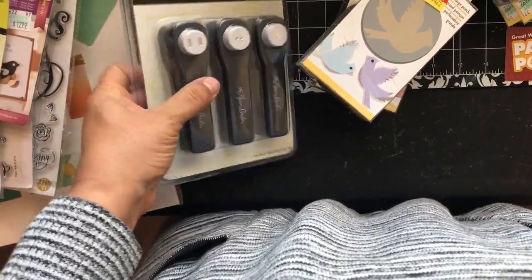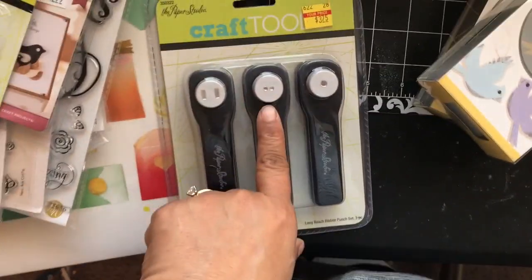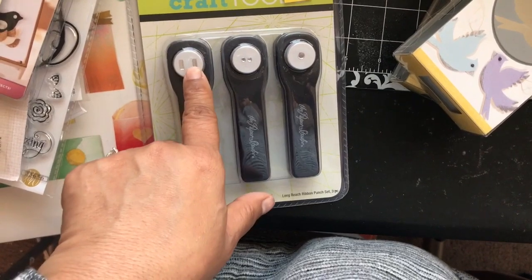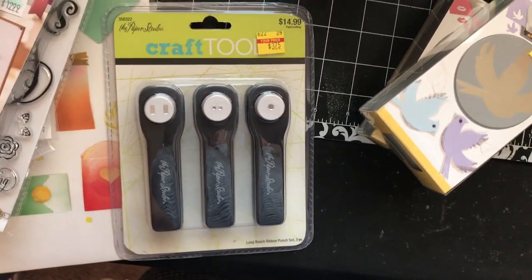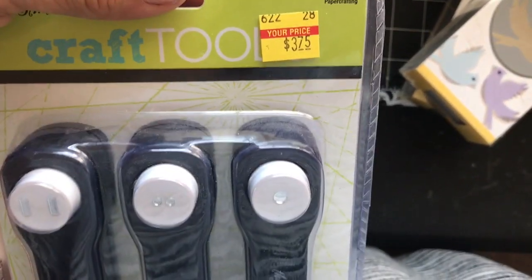These punches are $3.75. This one gives you an opportunity to do another punch for your tags — not quite sure what I'd do with the two-hole punch right now, maybe something like earrings. You can also use this one to hole-punch thread or ribbon through, maybe for making gift bags. I'll figure out something for those, but for $15 total they were worth it.